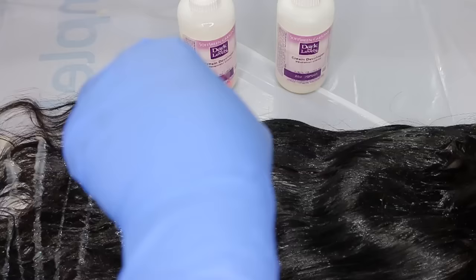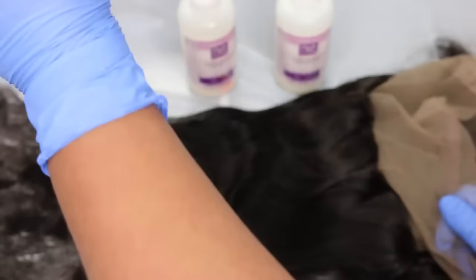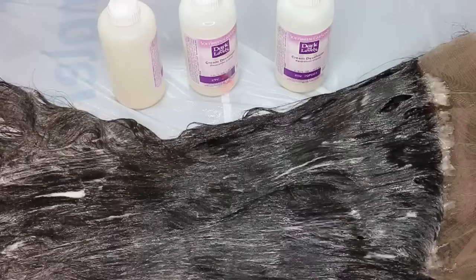I sectioned the hair off into two sections and went to work. This wig is 150% density, which is the perfect density for a nice full look without being too thick. If your density is around 200-250%, I would definitely pick up an extra box of dye just to make sure you have enough.